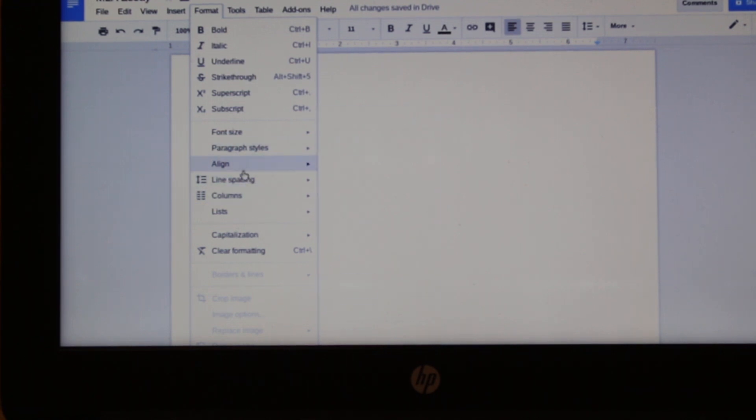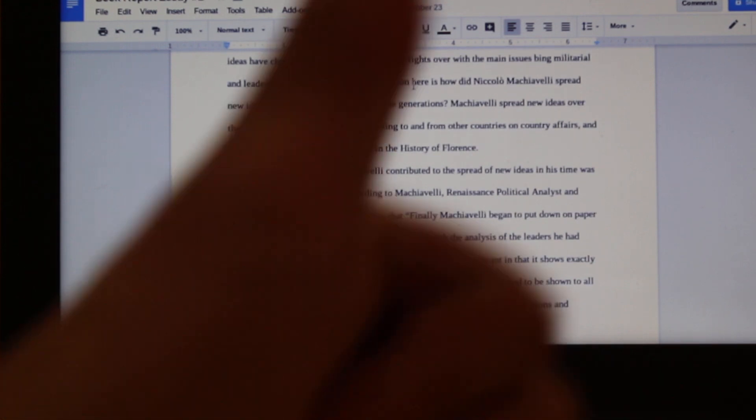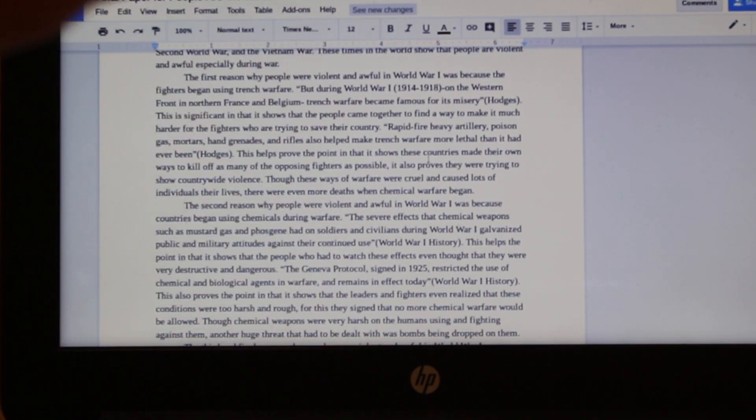Another thing that is important to make our essay gain top marks is to make sure your essay is in double-spaced format. See here — the essay that was double-spaced was given top marks, while the essay that was not double-spaced did not get that perfect score.